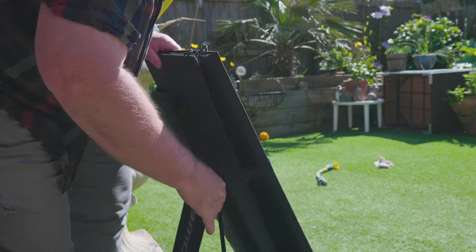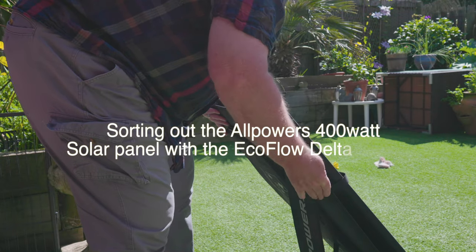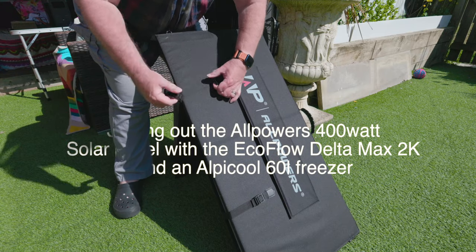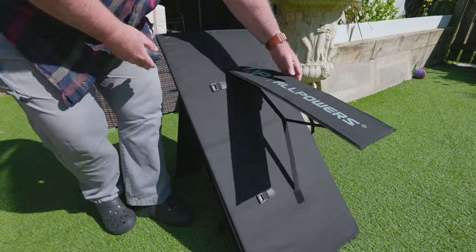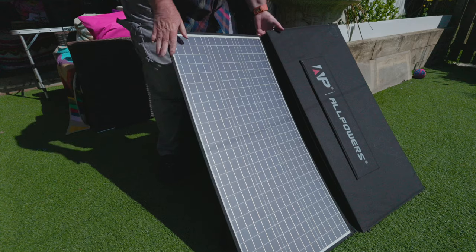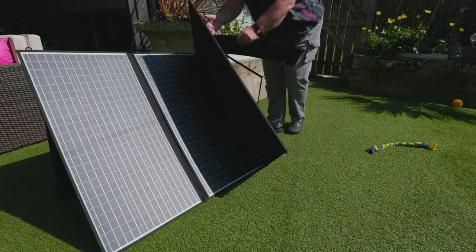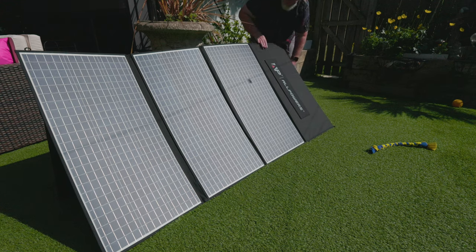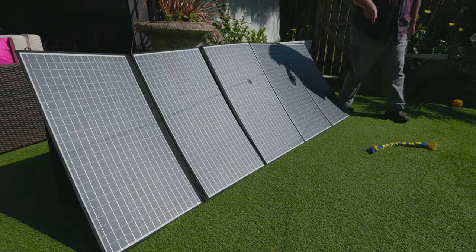Right, let's start by putting that leg out. Then we need to unfasten these two straps and then we're ready to fold out. We'll just carry on doing that, and that folds all that out.